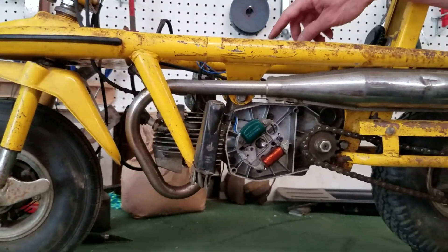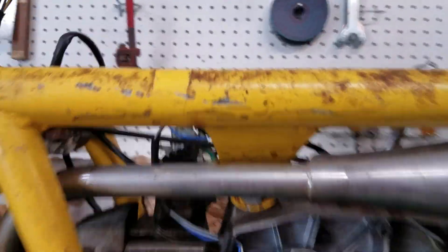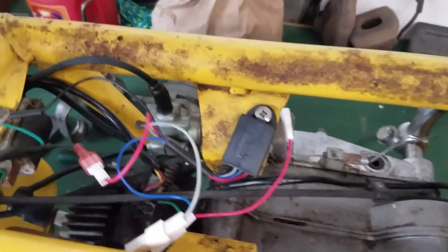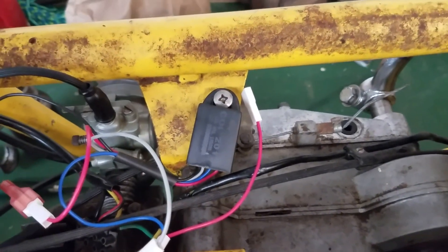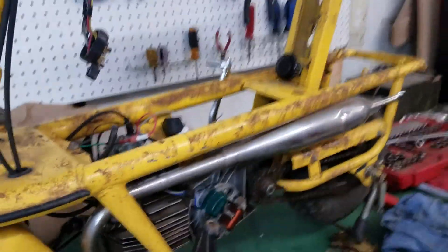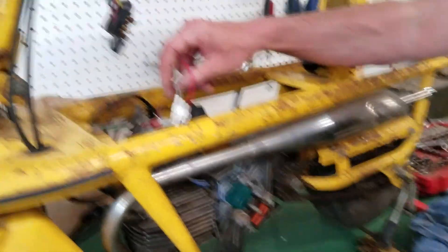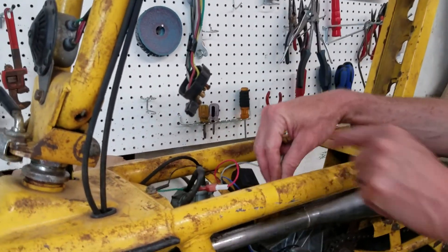So now what I want to show you is the electronic brain box. This is the brain box, which I mounted on that tab which was there. I just went ahead and drilled a hole in that, and that's where I put it. The system came with easy-to-use snap connectors — everything just connected together.